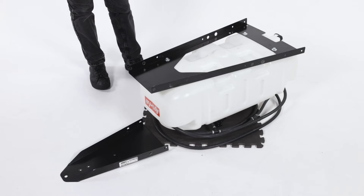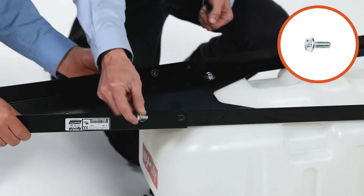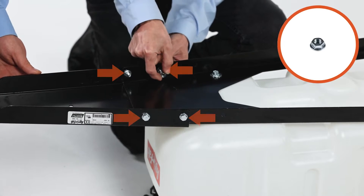To begin, place the sprayer assembly, Part 4, upside down on a protective surface. Then align the hitch triangle, Part 6, and fully secure it with 4 5/16 by 3/4-inch flange bolts, Part A, and 4 5/8-inch whizlock nuts, Part C.